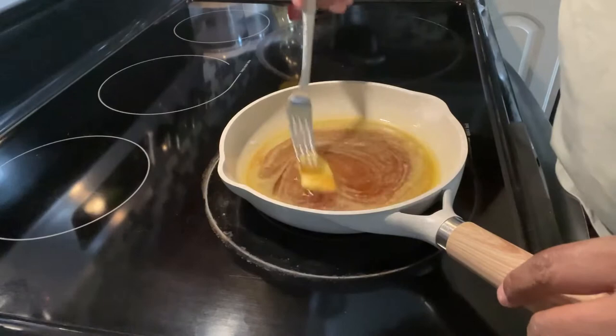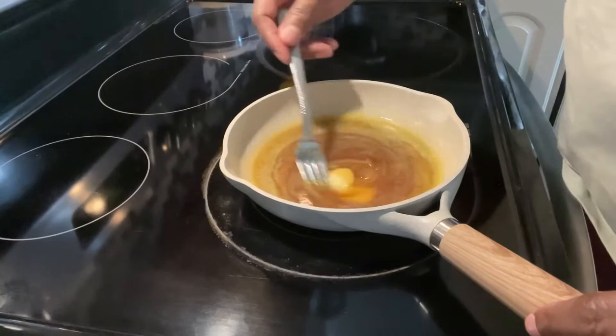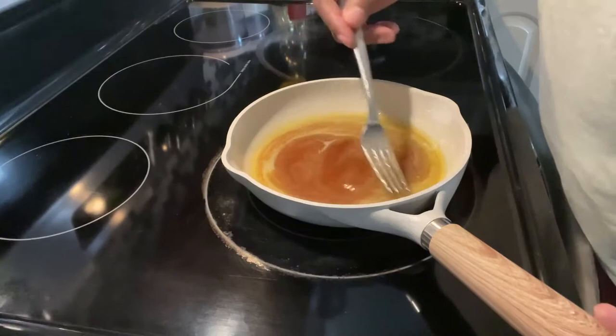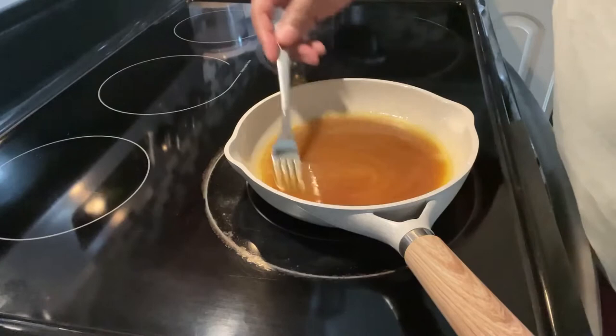Oh, that smells so good. I love Mrs. Butterworth's, but you can use Aunt Jemima butter flavor, or even real maple syrup — though I find real maple syrup a bit too thin and watery for my taste. Either way, it's mixed up and ready. Simple, quick, and easy, and it's going to go so nicely on that spaghetti squash. I'll turn this down to a simmer.